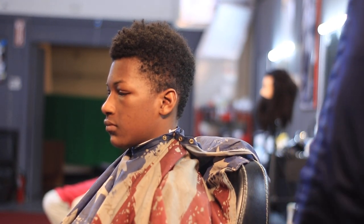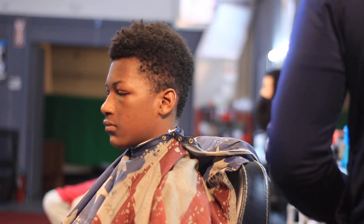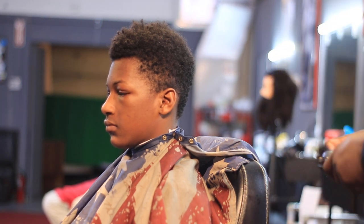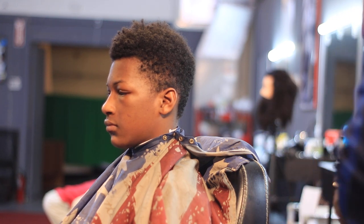Yo, what's up, what's up, what's up YouTube, this is your boy over here custom made in Jacksonville. And today I've got another video for you guys. I'm taking the top down to a two and I'm doing a medium skin fade.